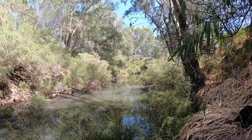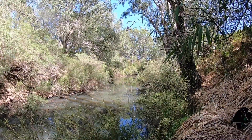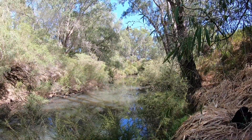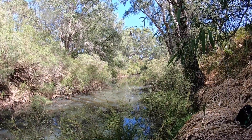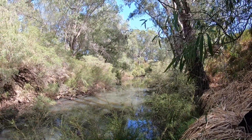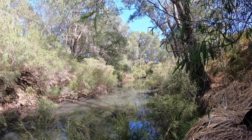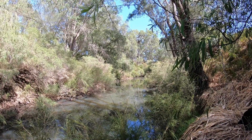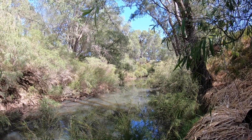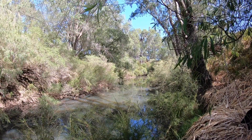Beautiful piece of river here. Pity I can't get to most of it — it's too overgrown on both sides. But we're getting a few. Serenity.